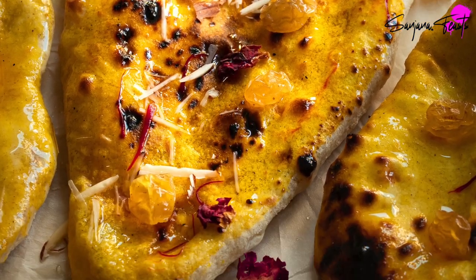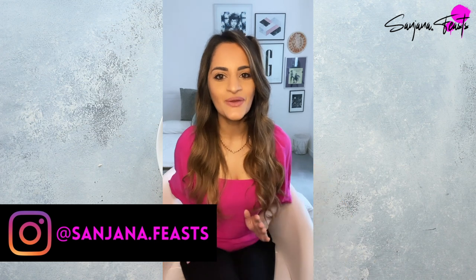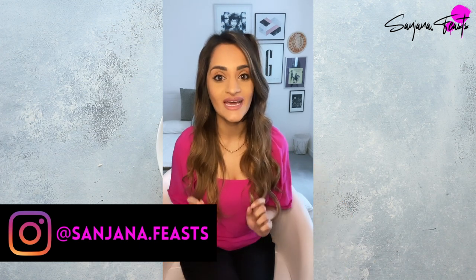Here's how to make the most delicious Peshwari Naan. Hey guys, welcome back to my channel. If you're new here, my name is Sanjana and this week we are going to be making Peshwari Naan.